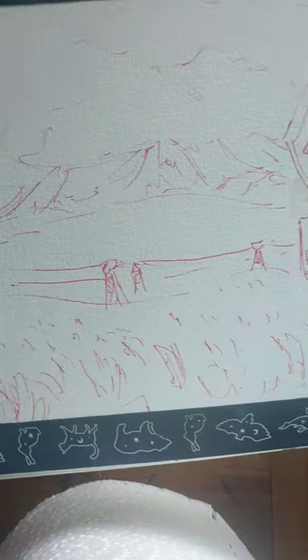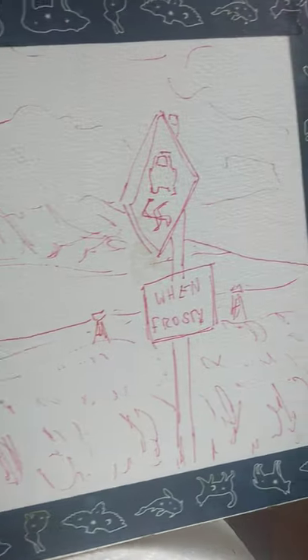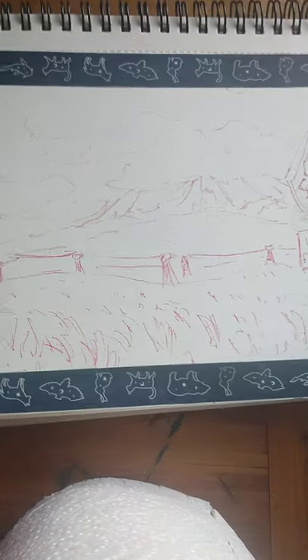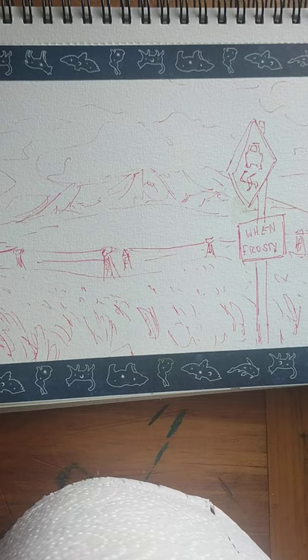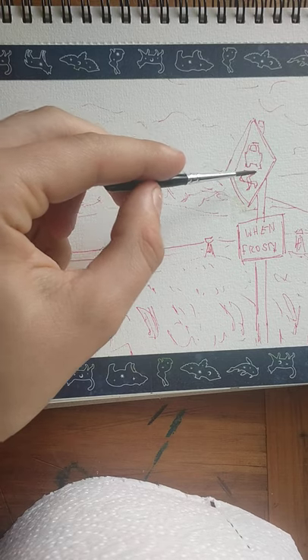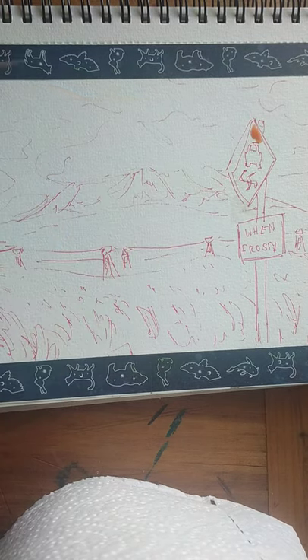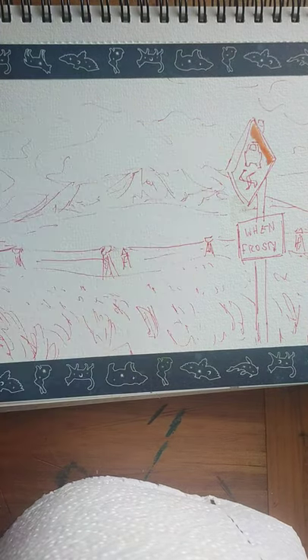I've already sketched out the painting I want to paint — it's kind of like a landscape. It doesn't fit all in view of the camera so we're going to have to improvise. Oh my god, this brush is so tiny. It's way too orange.